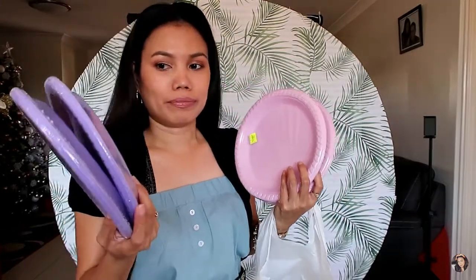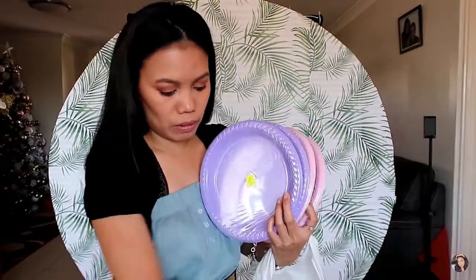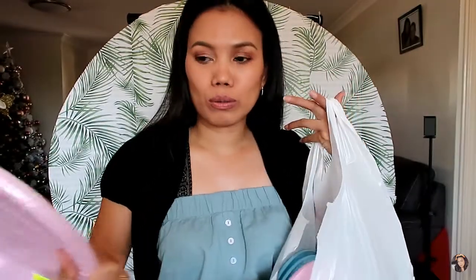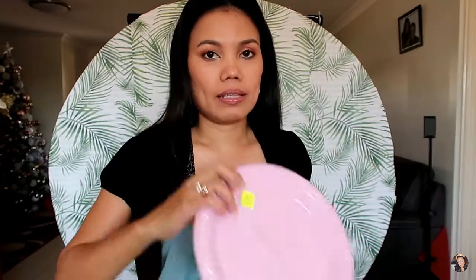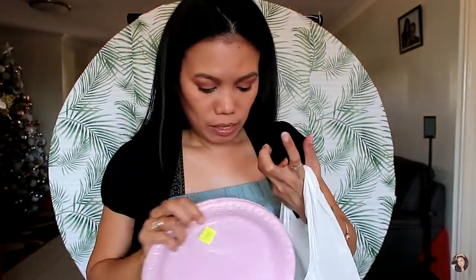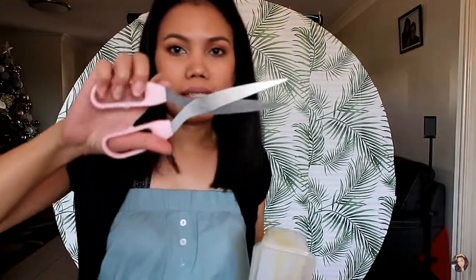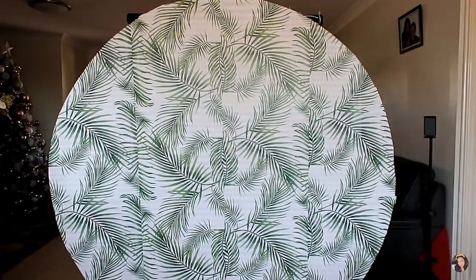So I have different disposable party plates here — purple, blue, light blue, and green. These are 8 plastic plates, 22 cm in diameter, and I got them for $2 each at our cheap shop. We're also needing glue sticks, a glue gun, scissors, and a balloon pump.